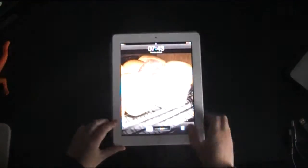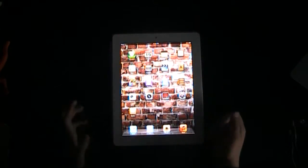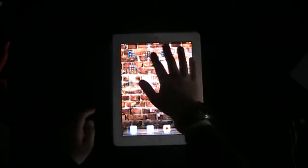So today I'm going to be doing a review and showing you a brand new app. Well, it's not very brand new, it's been around quite a long time. I love this application. It is called, it's a game, it's called Doodle Jump.